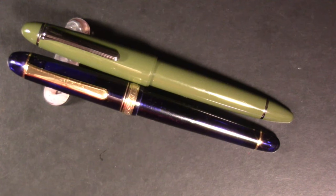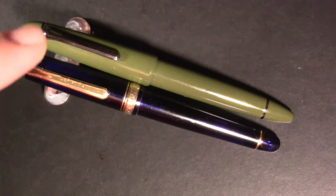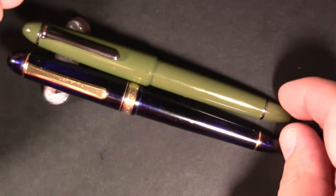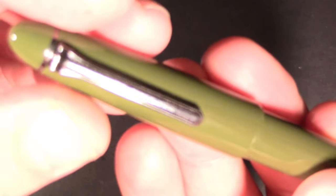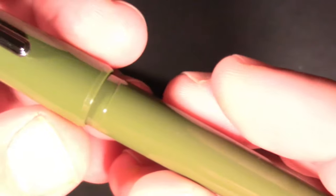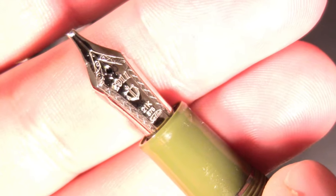I'm not including the Noodler's music nib because it's a different beast. What I have here is the Platinum 3776 music nib and the Sailor 1911 Ringless music nib. Let's start with the Sailor. It's ringless — that's just a design style. You can see it's kind of stealthy with shading. It's actually the Épinard finish, which is a French word for spinach. The nib is not the classic double slit, just a single slit, but it is a 21-carat nib.